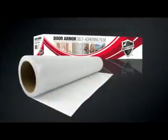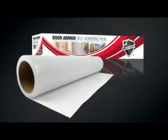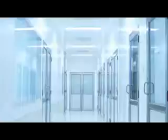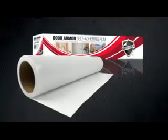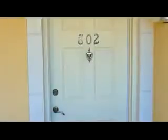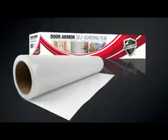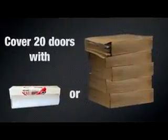Try the all-new heavy-duty Door Armor with its revolutionary co-extruded adhesive system. It is the most cost-effective way to protect every door on your jobsite from unwanted marks and scratches. Door Armor goes on fast and is easily customized to fit any fully operational door. The combination of one 35-inch and one 6-inch roll of Door Armor protects up to 20 doors and their edges.